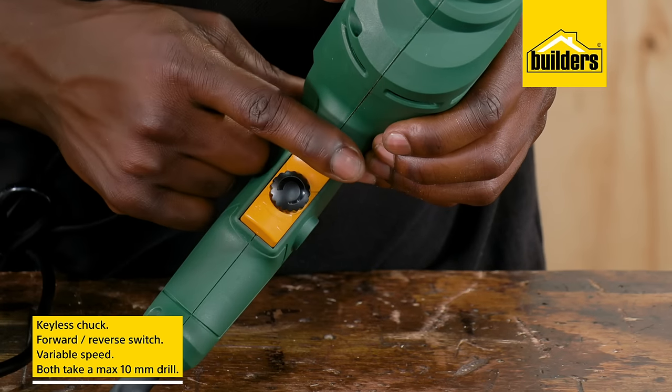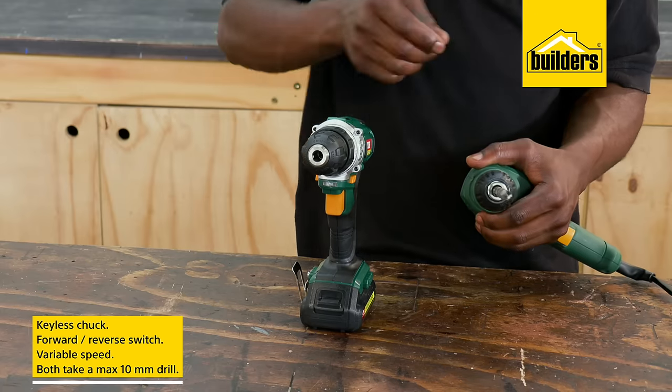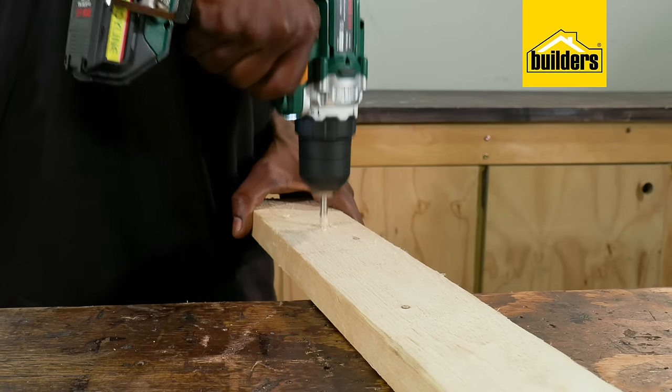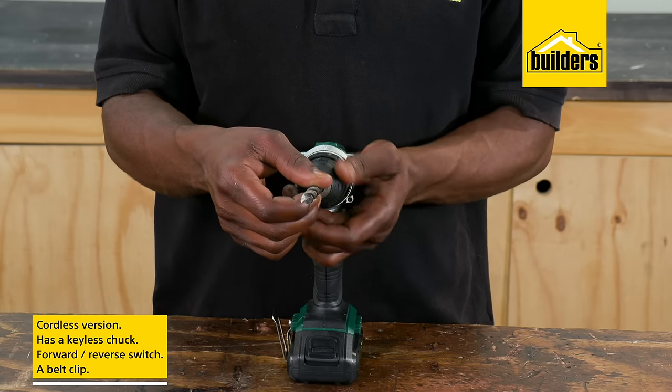The reverse function makes removing screws a breeze. Both the variable speed dial and forward/reverse switch are located on the trigger. Both drills can take a maximum 10 millimeter drill bit. The cordless version is designed for drilling through wood and steel and also has a keyless chuck.